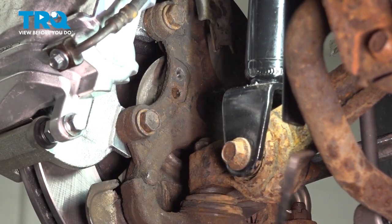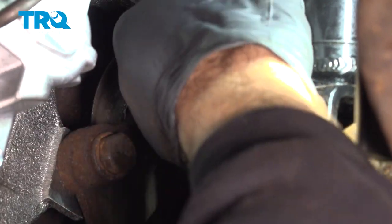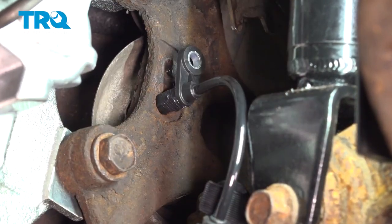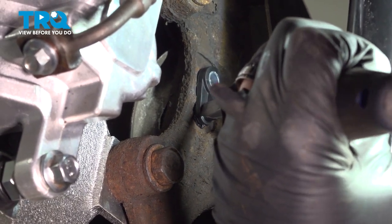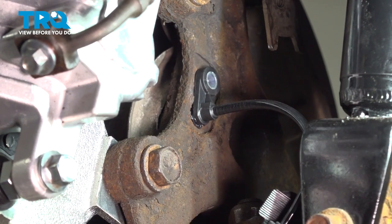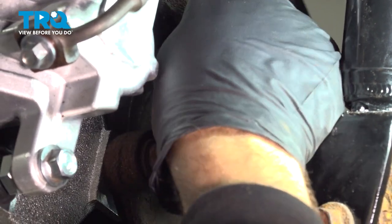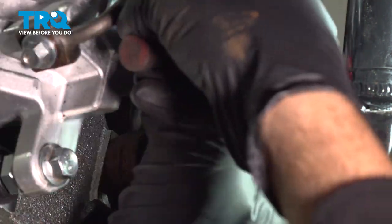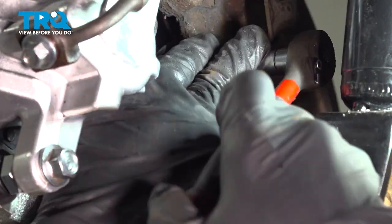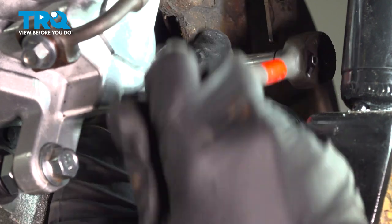Go ahead and remove that harness. I'm going to go ahead and insert our harness into the back of the knuckle and just tap that in lightly. Once that sensor is bottomed out, install your bolt in the top. Now let's go ahead and snug that down. Once that bolt bottoms out, just give it a little bit more.